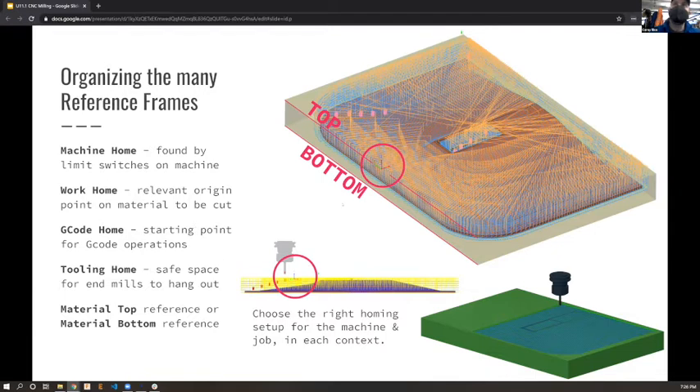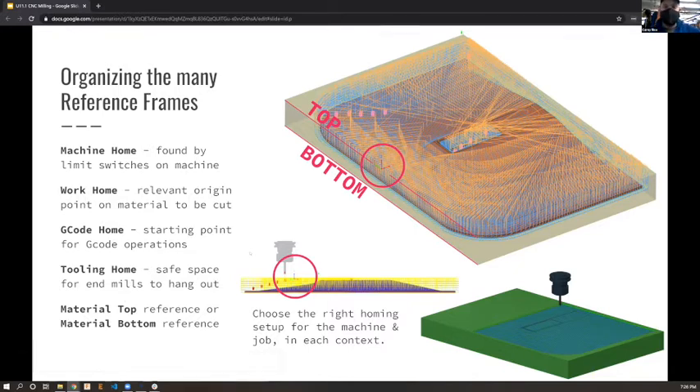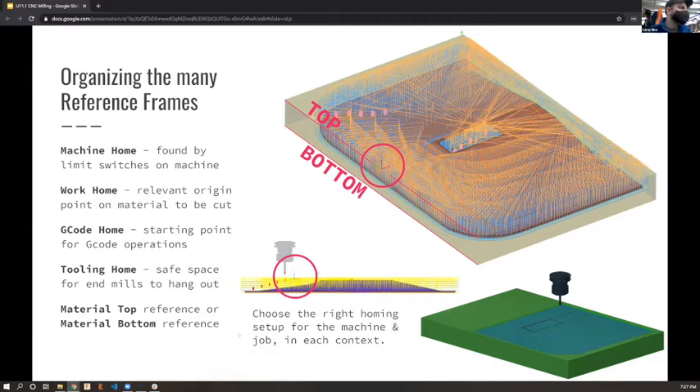The tooling home is where your spindle can safely park without hitting anything. For most normal toolpaths you won't need to worry about all those reference frames, but it's good to keep in mind that they're there. If you say 'home' on the controls, it's helpful to know where it's going and which reference frame it's trying to find in that moment.